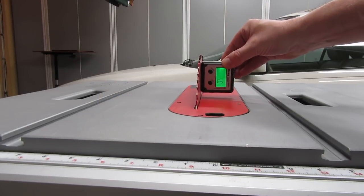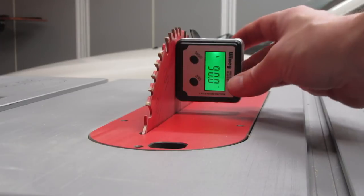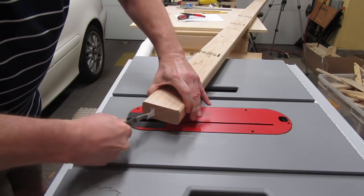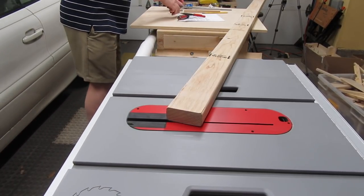Now's a good time to make sure your blade is at 90 degrees. If it isn't, your fences may lean a little. I'm using a magnetic angle gauge here — there's a link in the description below. Before I go any further, I make sure all the staples are removed from the 2x4. Saw stops don't react well to metal — they think it's a body part because it conducts electricity.